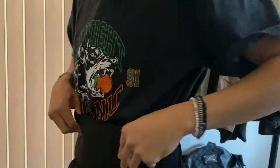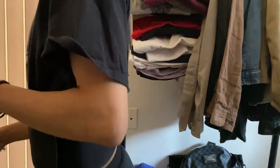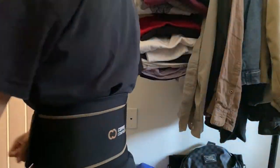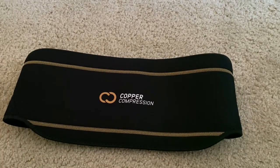I'm gonna go ahead and try it on for you guys. From my experience, it's super comfortable and very flexible. I do feel very cool even though it's still pressing and supporting my lower lumbar — it's a very comfortable fit. Overall, this is a really great product. I highly recommend it. Thanks guys.